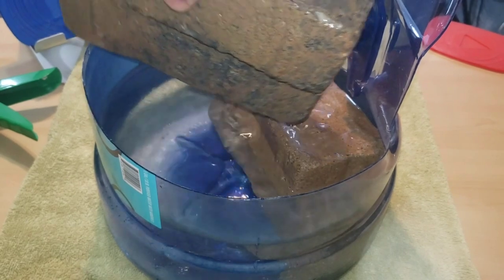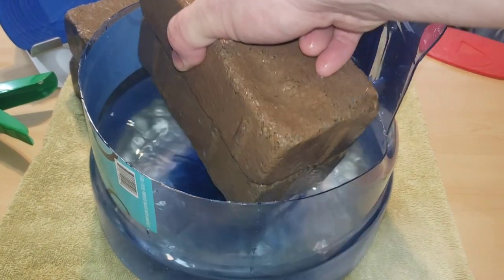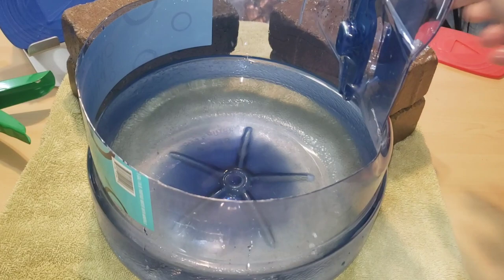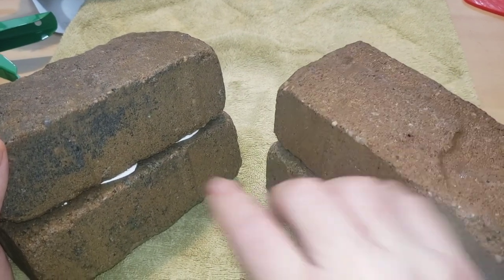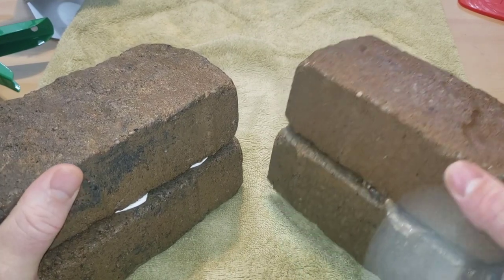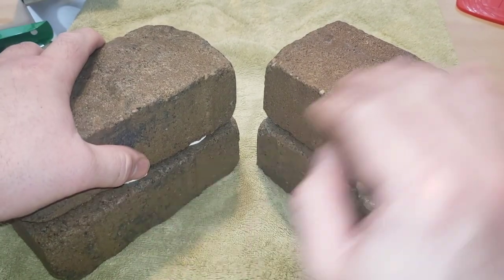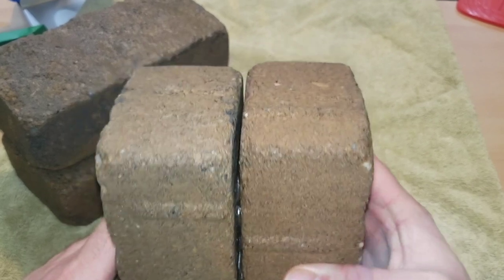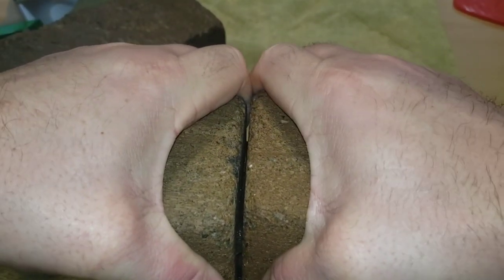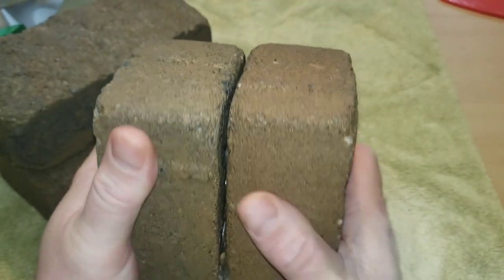These bricks have been sitting in here right at the 24-hour mark. I'm going to take them out and test to see if it really did cure underwater, because that's pretty impressive. The first one I took out was the Gorilla one, and this is the Flex one. The clear glue is the Flex Glue and the white is the Gorilla Glue. This glue was applied underwater, the brick was underwater, and they cured underwater — not out of the water at all. I'm just going to try to pull these apart. I'm pulling pretty tough and I got nothing. That's tough. Wow — impressive stuff.